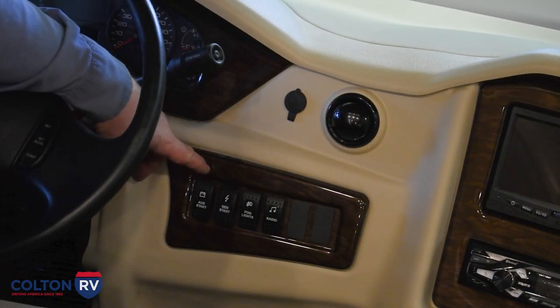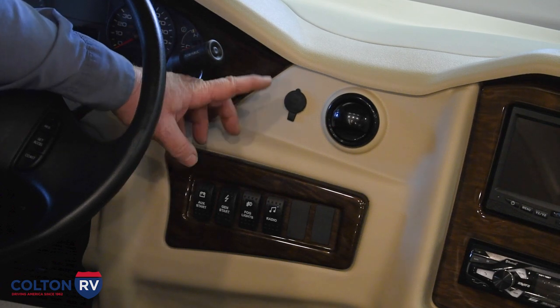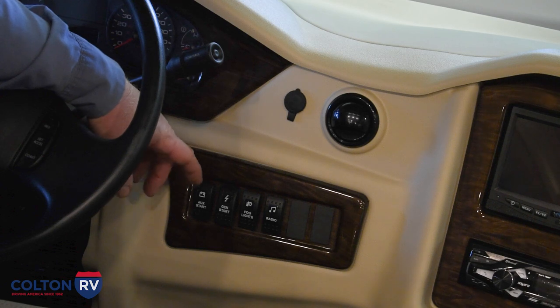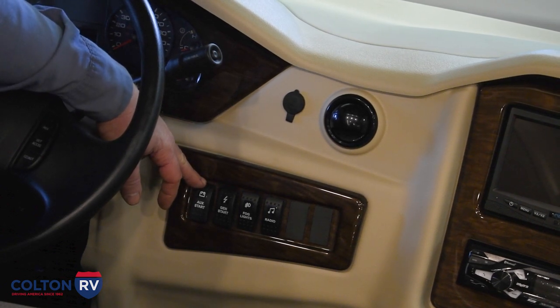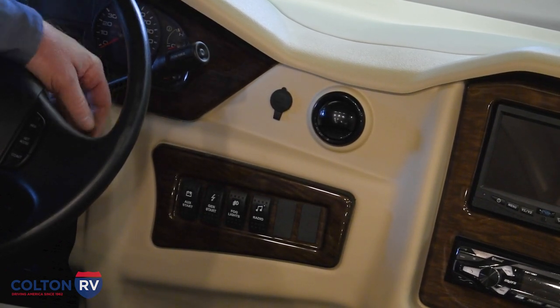On this particular model, the auxiliary start button that we were talking about earlier is right here. So if your chassis was dead, you couldn't turn the key and start it, but if your house batteries are charged, push the button and it'll actually jump start it. You can hold that button, turn your key, and the engine will start.